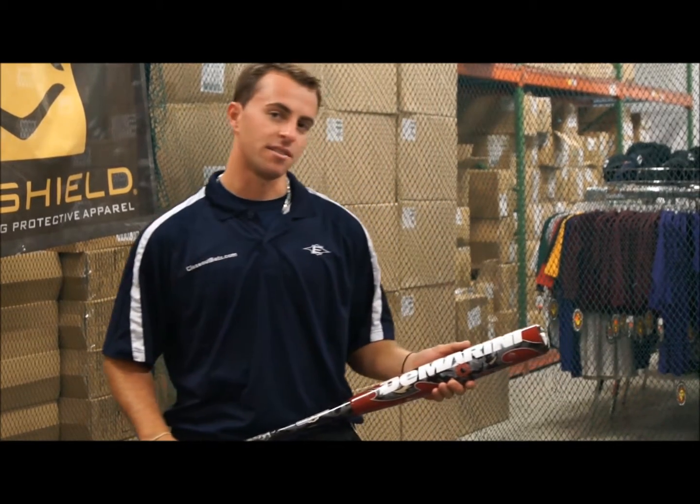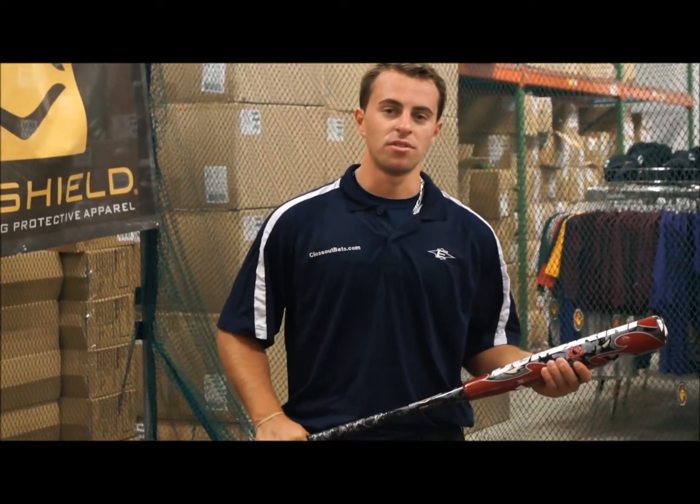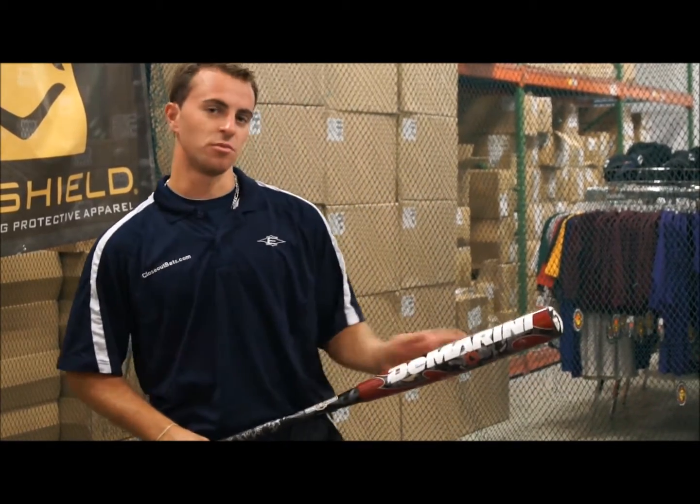Hi, I'm here at CloseOutBat and now we're going to test out the 2013 DeMarini two-piece composite handle aluminum barrel.